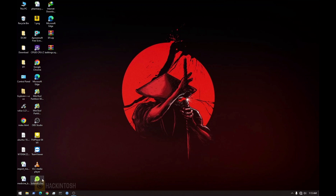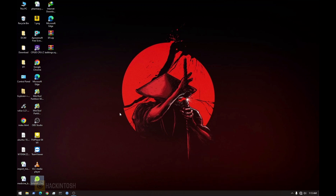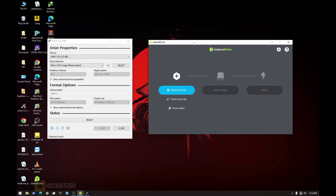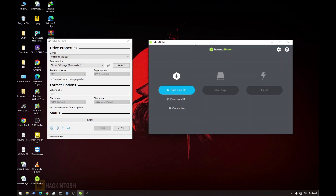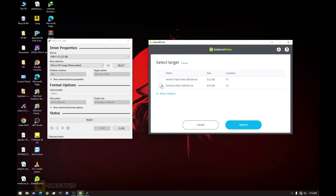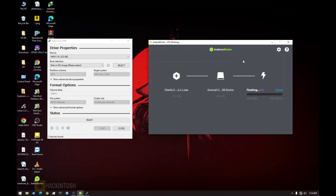I'll start with creating the Ventura bootable, so I'll fire up Balena Etcher. I'll also create the Windows 11 bootable simultaneously. Let me open the apps — all are open. Let's create our Ventura first: select our file, this is my Ventura image, open it, then select the drive — I'm going to use the 64 gig — and then click Flash. Click yes. The installation process has just begun.